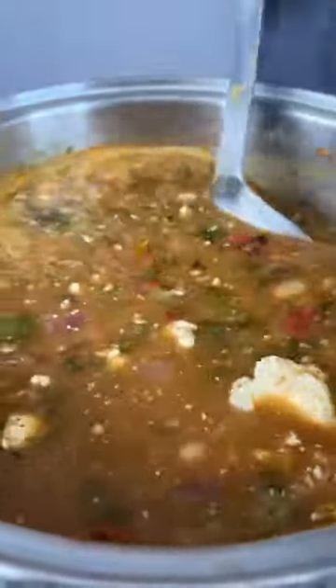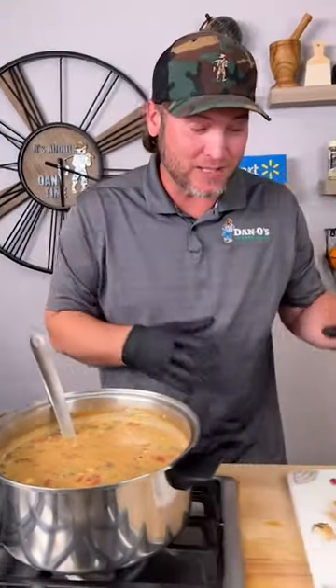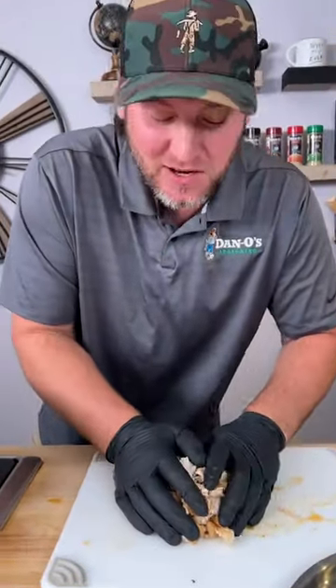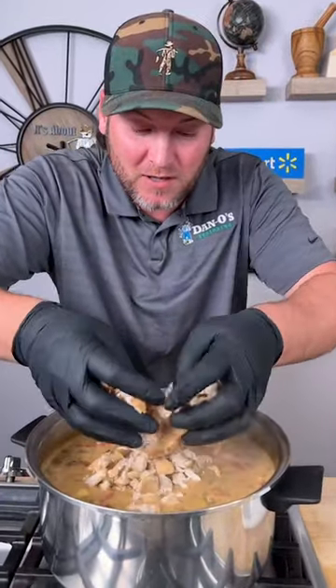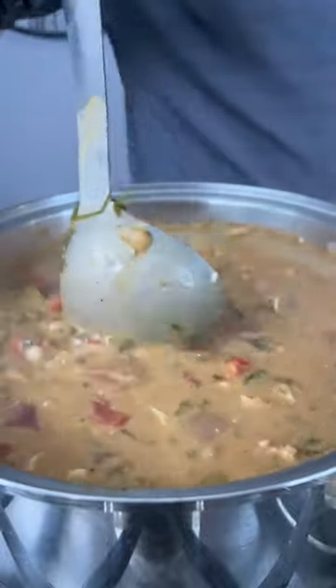Keep stirring this till it starts to boil and all that cream cheese — those lumps will all melt. Now the last thing you gotta do is add the chicken. You might be asking yourself, why do you wait till the end to add the chicken? Because if you cook it while the chicken's in there, it's gonna fall apart. We want it to keep its structure, so we add it last and let it sit in there for just a minute.